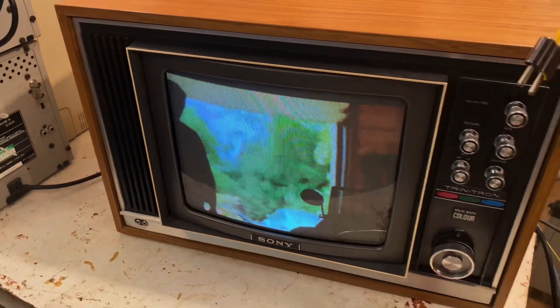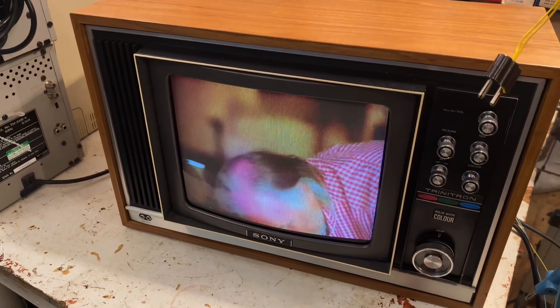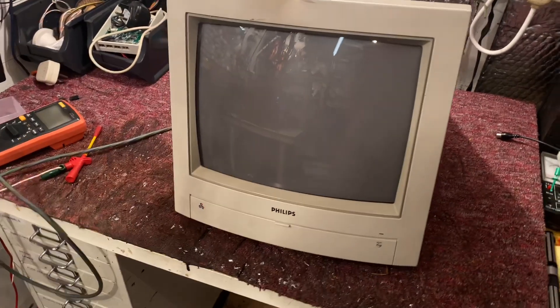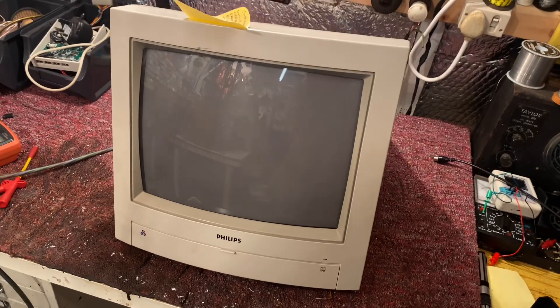Oh dear, I've just been watching one of these cash-in programmes where people restore old cars and sell them for ridiculous amounts of money. Oh dear, doesn't this feel like deja vu? We've got another one of these on the bench today — it's a Philips CM8833 Mark II.